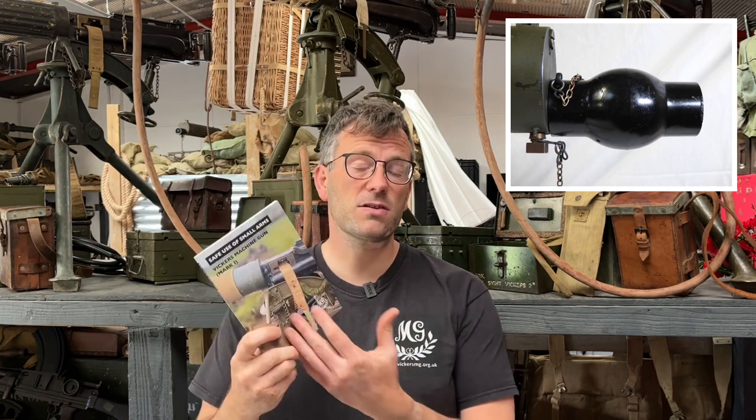Just a reminder that the Safe Use of Small Arms manual that we use to train everybody for this day and for our future shoots is available to purchase. Please do get a copy of that — they're there for people to benefit from.